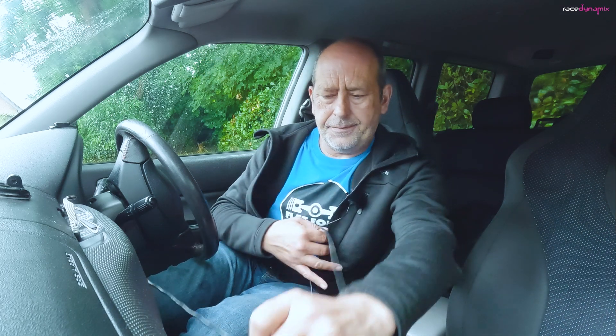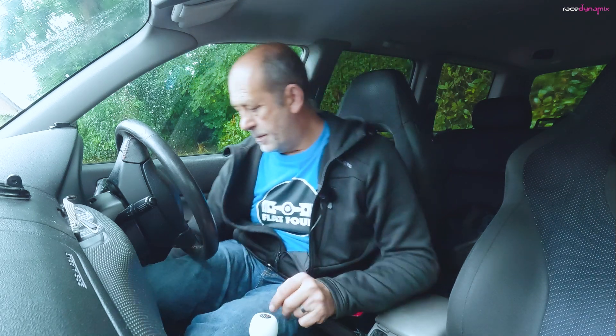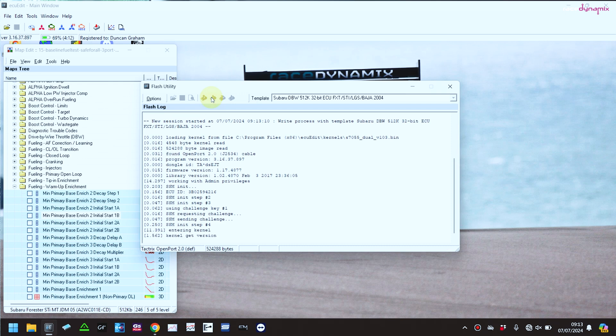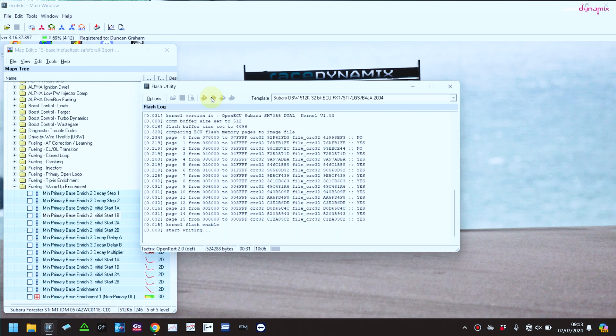Helps if I plug the cable in! I've got my Tatrix cable into the OBD port and the test mode connector cable in there as well. So pop it onto test mode, pop the keys in, ignition on, and we're away. It takes a while to get into the map to start with. It checks what's in the file I'm trying to flash against what's in the memory of the ECU to see whether there's any changes, and it will then write only those changes to the ECU. Quite a quick process — 45 seconds or so, maybe a minute.